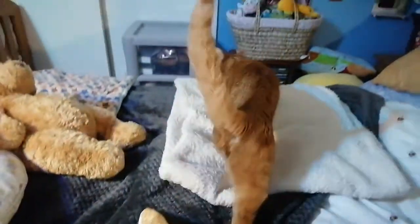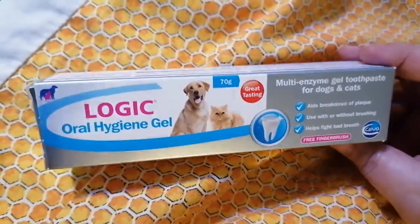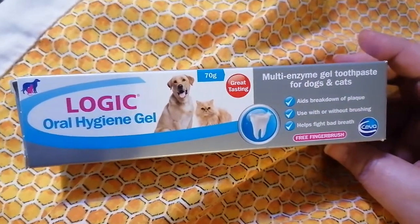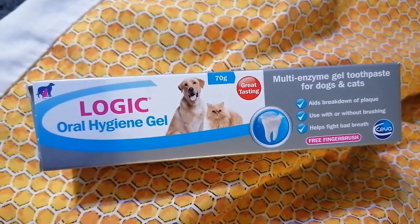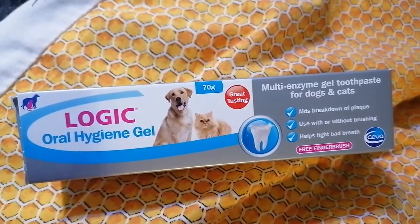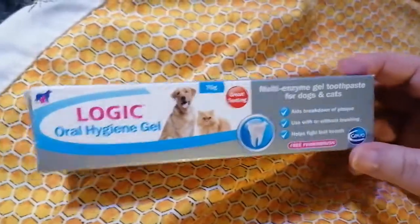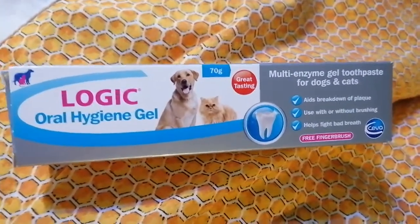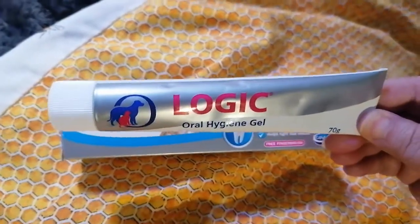That's it really — it's very easy to clean a cat's teeth if you've got a cat that would let you. That's the brand: Logic Oral Hygiene Gel. You can't just use normal human toothpaste or baby toothpaste — I thought maybe you could just buy baby toothpaste, but you can't because there's something in it that's poisonous to cats and possibly dogs too. So you're best buying this. It was easy to find on Amazon and only about £10 a tube.